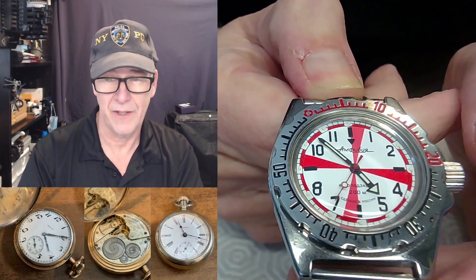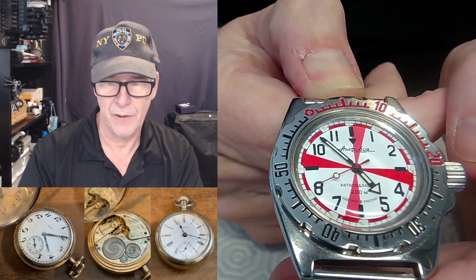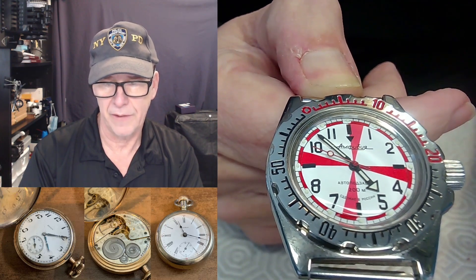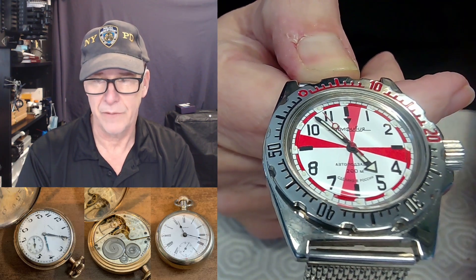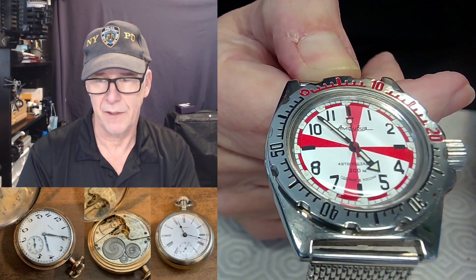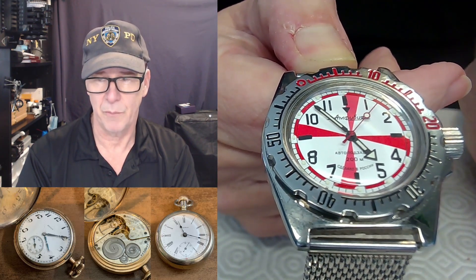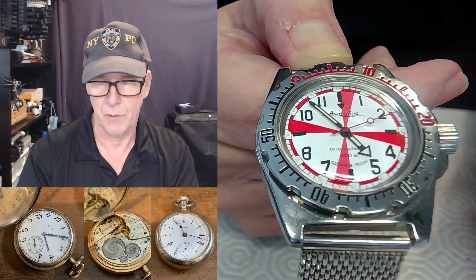I believe it's three seconds of signaling allowable, although I have heard some people say four. But if you look at the red marks, you could actually signal an SOS in that three-second period. That was blocked off for marine reasons, and if you were using your radio at say 500 kilohertz frequency, there'd be a Morse code message telling you to get off the air, because those are periods of time where someone could indicate that they're in trouble.